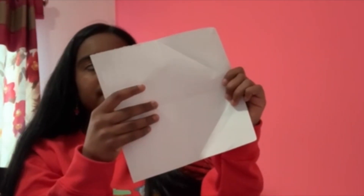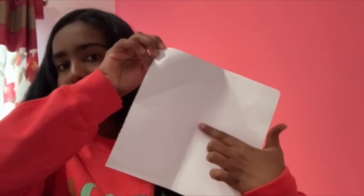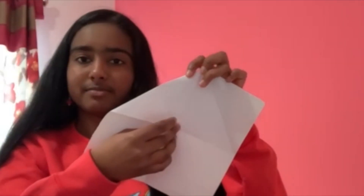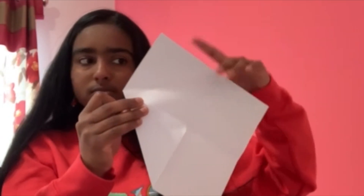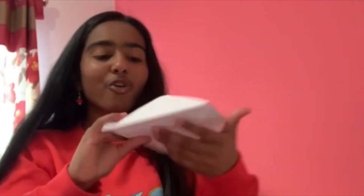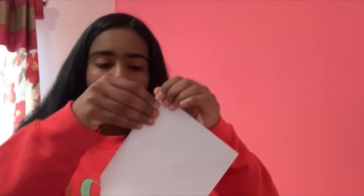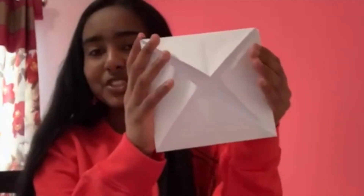Now we're gonna fold in the corners. Take the top corner and fold it up to the point where you made the two creases — the point right in the center. Crease it. Now go to the other side, take the top, fold it into that corner, and crease it. You're gonna do this for all four sides. Now you should have a square again with four folded corners in the center.